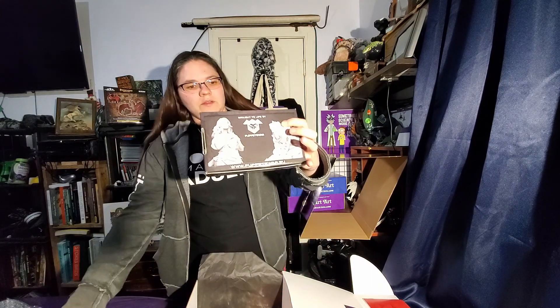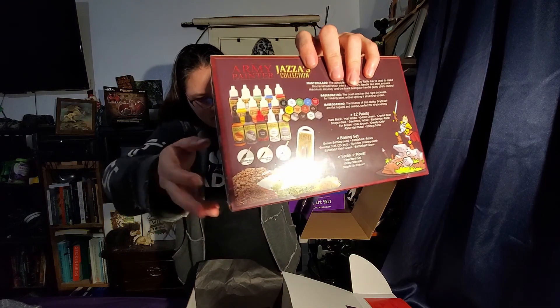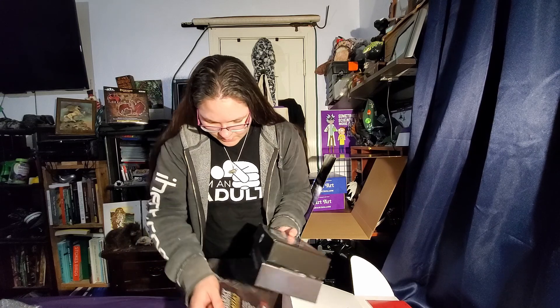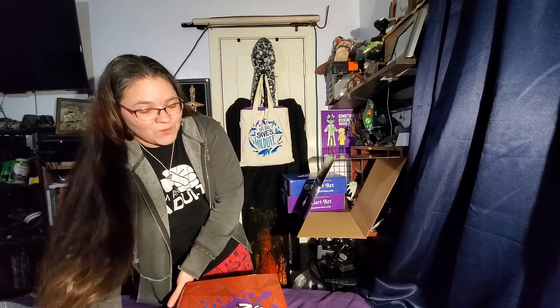So we've got the specialty minis themselves that I'll be working on eventually, and we've got the Army Painter paints. Here are the paint colors that were chosen to go in here. There are also some brushes in there as well. Various tools, cutting tools, snipping tools, glue. Trying to get it all back in here. The wet palette that I'm most excited about, and the wood glue. I think that's everything.